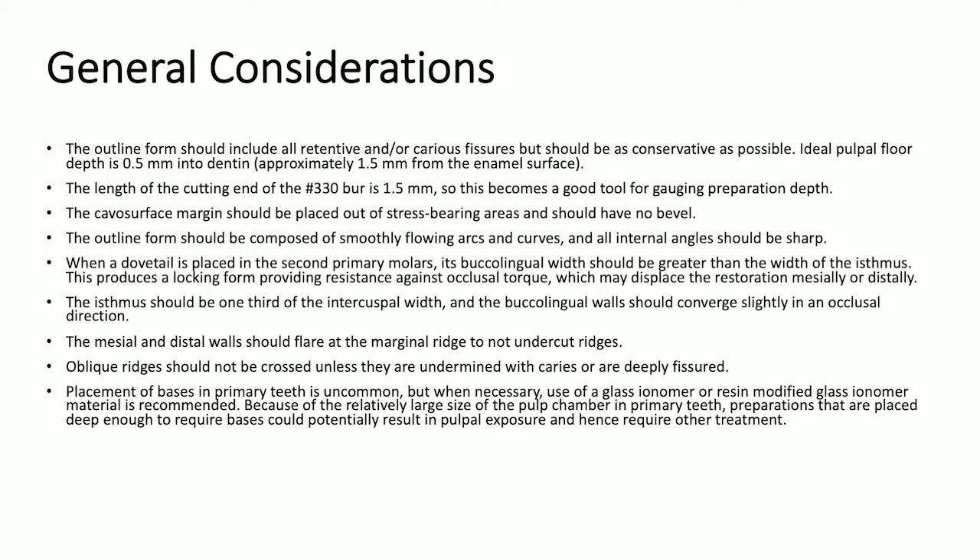The cavosurface margin should be placed out of stress-bearing areas and should not have a bevel. The outline form should be composed of smoothly flowing arcs and curves, and all internal angles should be sharp. When a dovetail is placed in the second primary molars, its buccolingual width should be greater than the width of the isthmus. This produces a locking form, providing resistance against occlusal torque, which may displace the restoration mesially or distally.